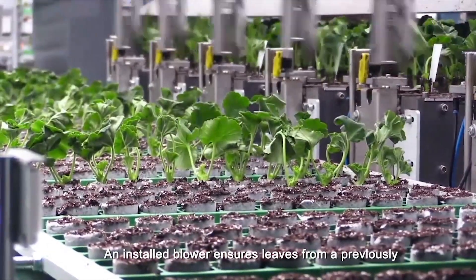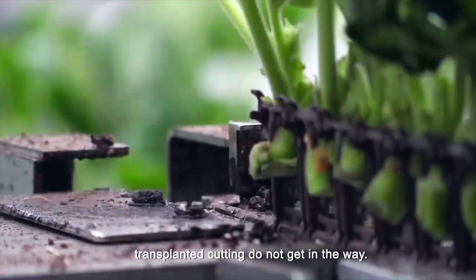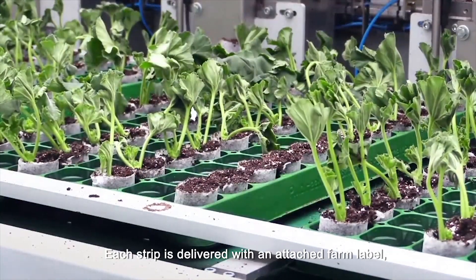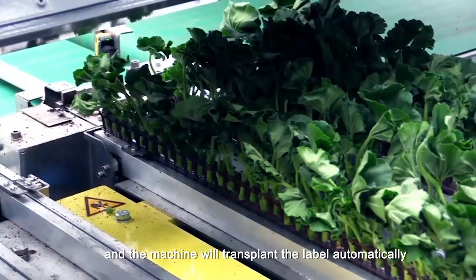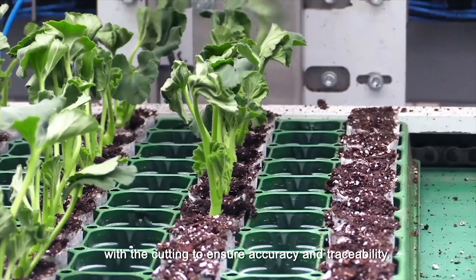An installed blower ensures leaves from a previously transplanted cutting do not get in the way. Each strip is delivered with an attached farm label and the machine will transplant the label automatically with the cutting to ensure accuracy and traceability.